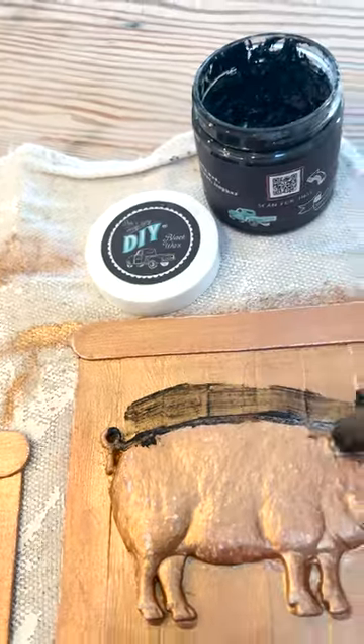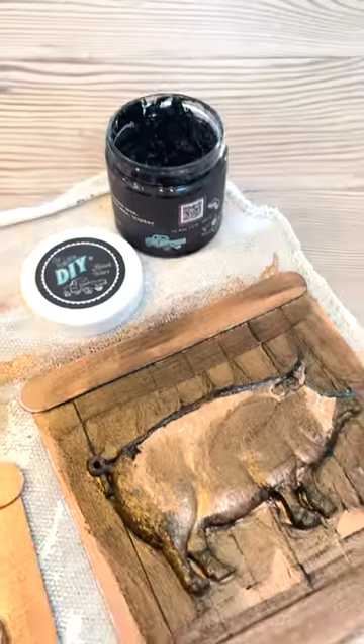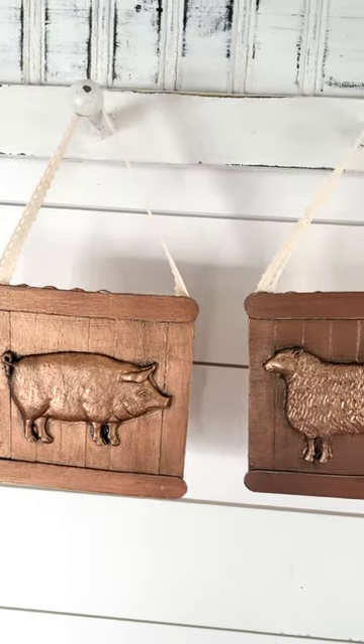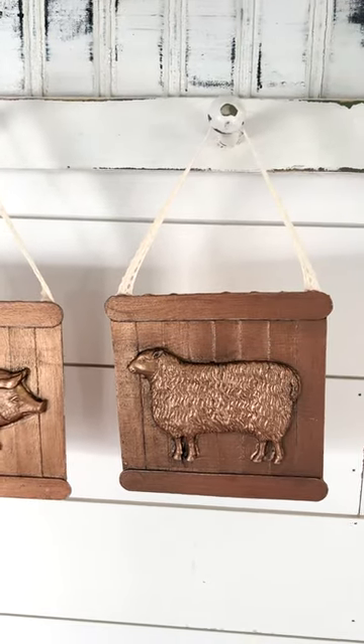A little black wax to add to the detail and then I'm going to wipe it back and bring back the copper. And here they are all finished. I can't wait to hang these on my tree. Merry Christmas.